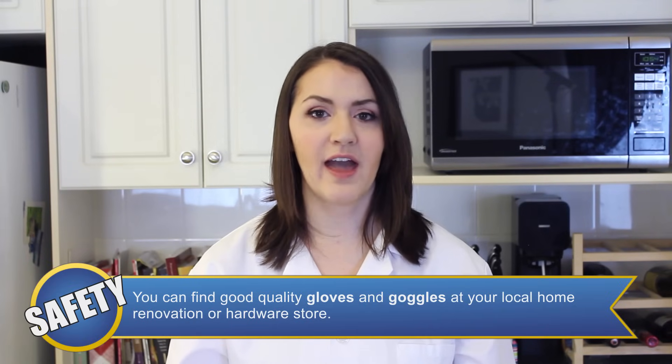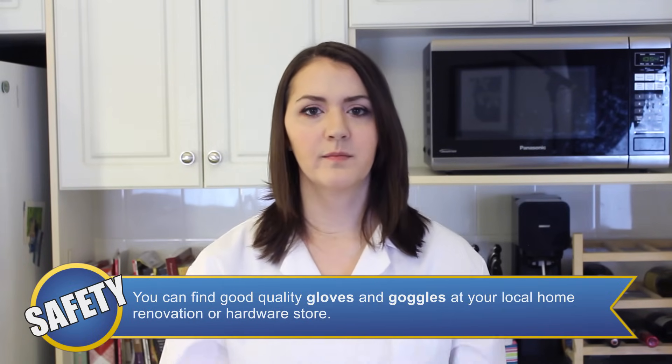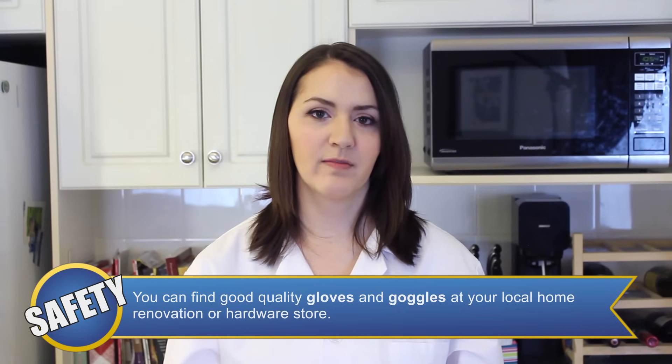We're not working with anything hazardous in this episode, but we still recommend gloves, goggles, and an apron or lab coat to protect from spills and splashes.